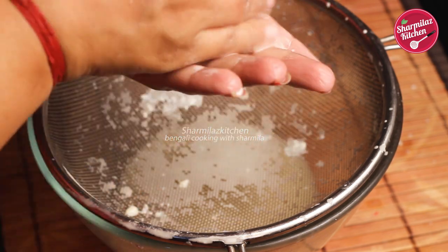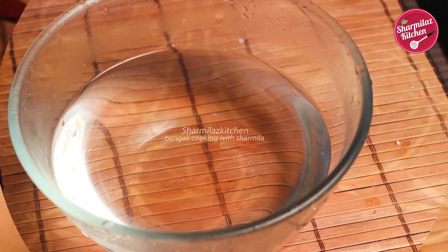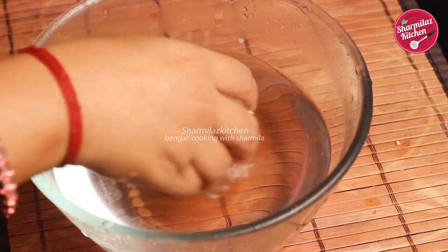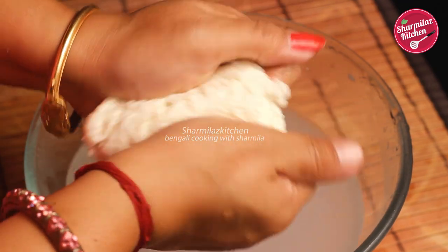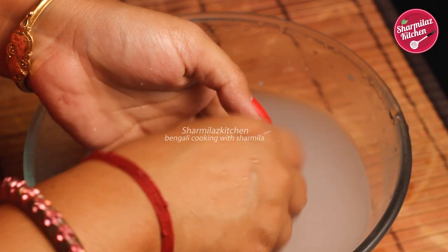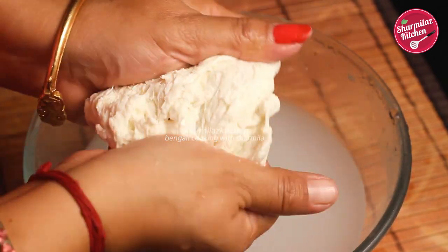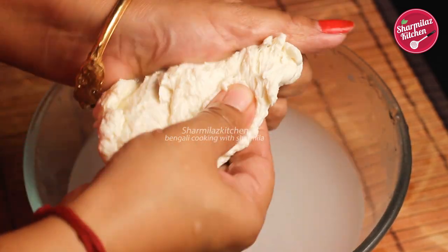Remove the cloth and press the cheese tightly using your palms to remove all the excess water. Make sure you remove all the excess water — even one drop of water can spoil the mozzarella cheese. Once done, take a bowl of lukewarm water and dip the cheese in it for a few seconds, then take it out and stretch the cheese. This will bring elasticity to the cheese. Keep dipping and stretching, making sure no water remains in the cheese after stretching.